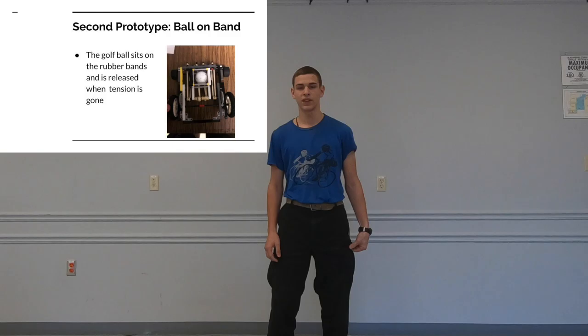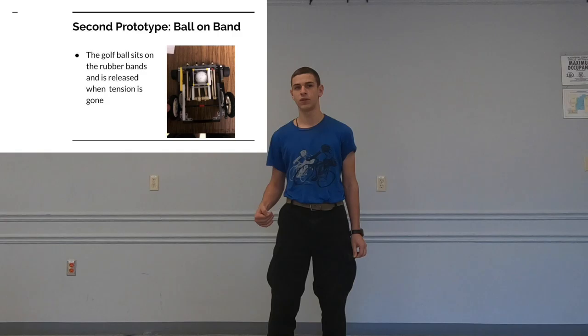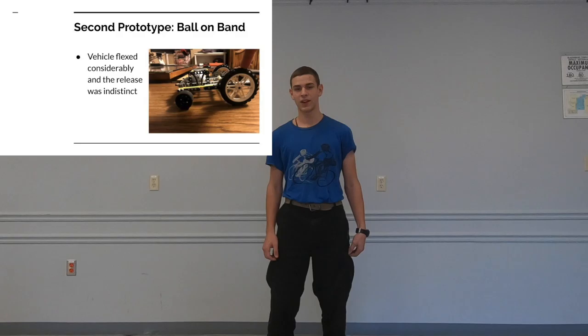We did have some issues with the release being a little vague, because the rubber bands were supposed to release off the axle when the vehicle reached the end of its travel, but the rubber band was a little too long. Also, the vehicle was flexing and consistently turned left — you can see another picture of it here. We also had trouble initially with the vehicle flipping over, so we added gears, which not only prevented flipping but also allowed us to achieve greater distances. We eventually decided to go with this idea for our final design.